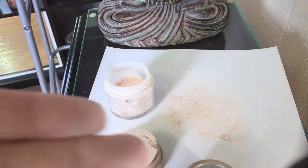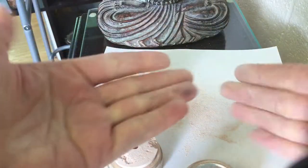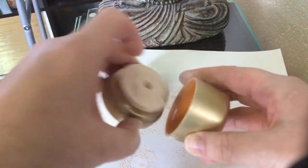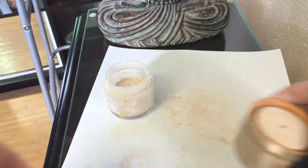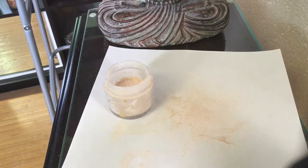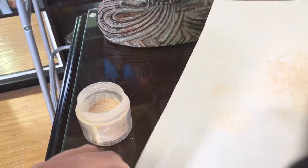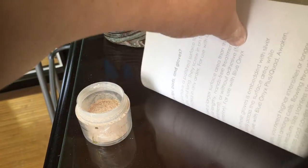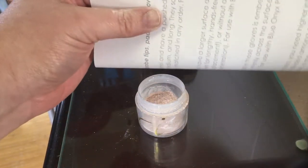If you don't think that this sticks really well, as you can see, it's pretty powerful stuff — the Iredell products. I usually just house this back in its little top and I'm going to set this to the side. And then what I do is I just take this piece of paper.